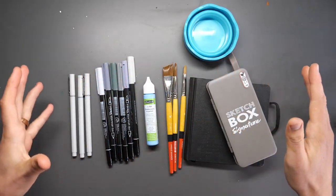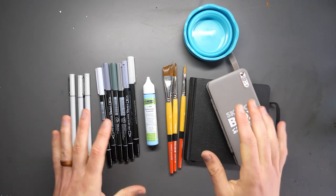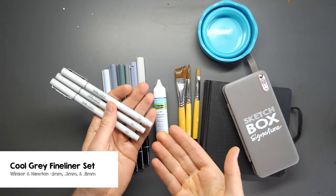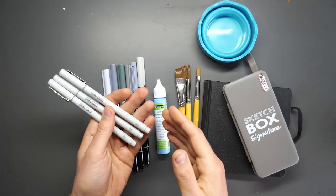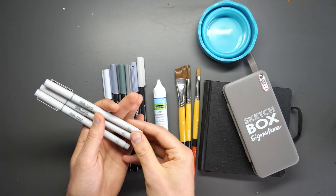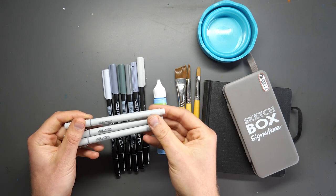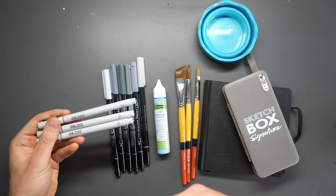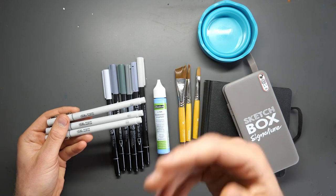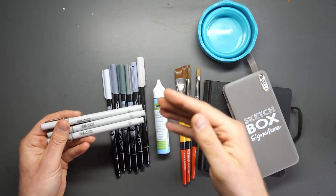This is our urban sketching Sketchbox selection of supplies and I'm just going to talk you through each bit - the best case for using them, how they work and why they're useful for urban sketching. What we have first are these Winsor Newton fineliners. There's a set of three going from 0.1 millimetre up to 0.5 millimetre and they're in a cool grey colour. Ink and fineliners are the absolute backbone, the workhorse of urban sketching.